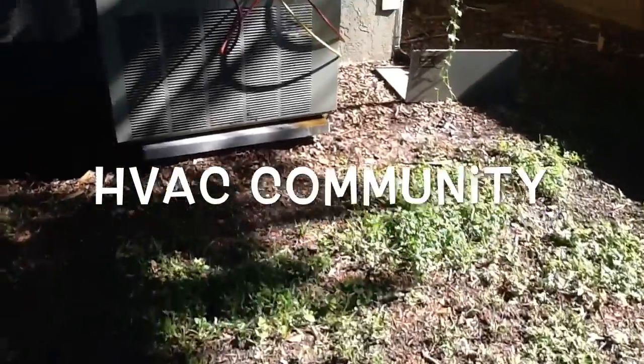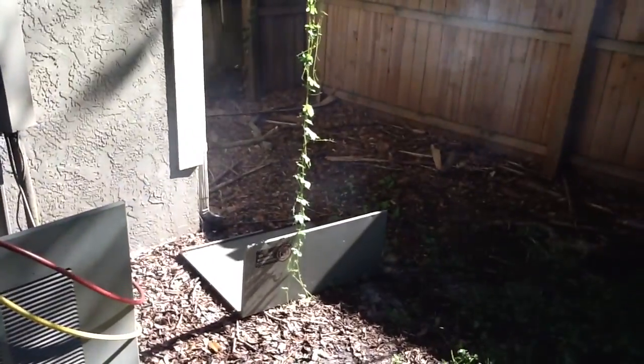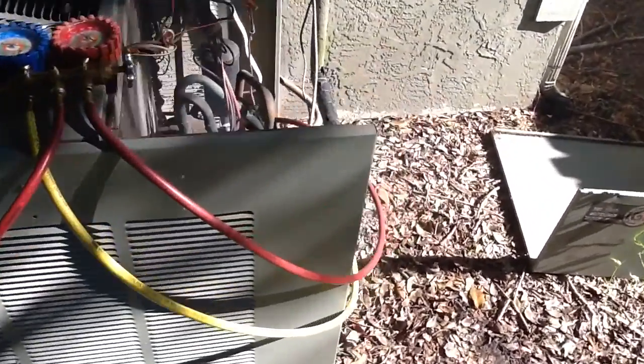Hey, how you guys doing out there in the HVAC community? I thought you guys would get a kick out of this — looks like this compressor is smoking. Check this out.